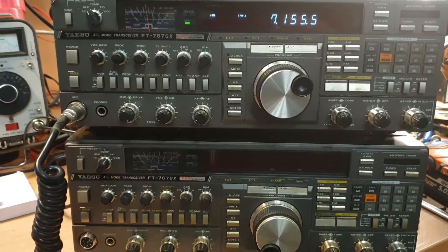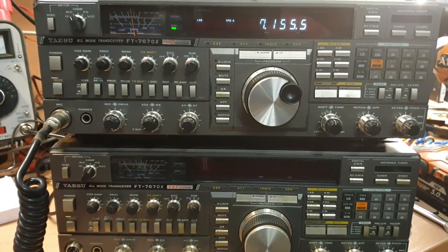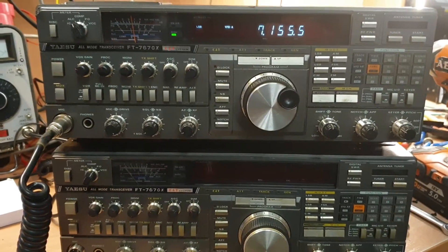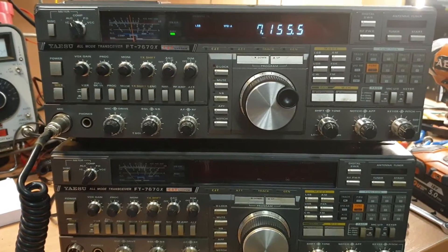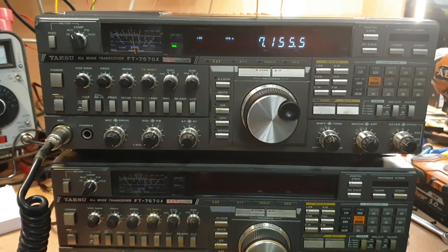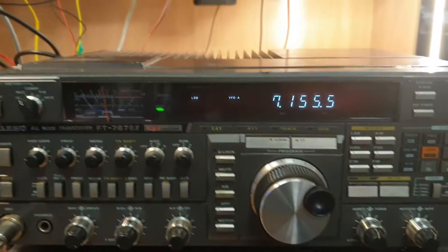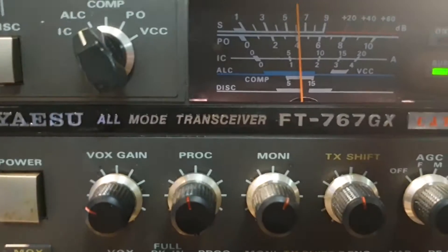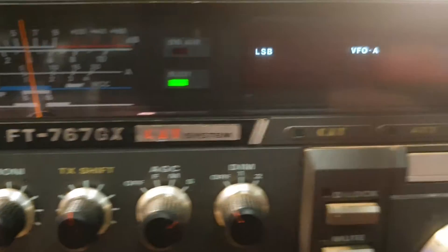It's a bit of a crazy day here at Aussie Radio Pickers. We're finally getting into some radios that have been sitting around for a few weeks. They came from Adelaide. Finally got the bubble wrap off them. We've got an FT767 — Yaesu FT767GX, of course.